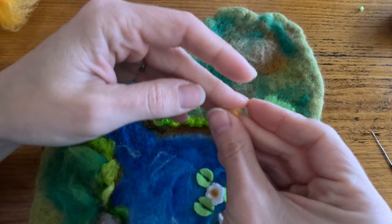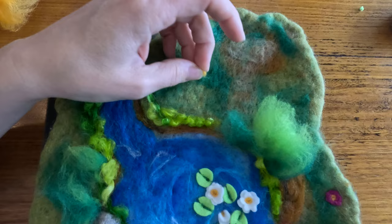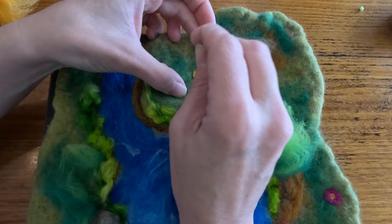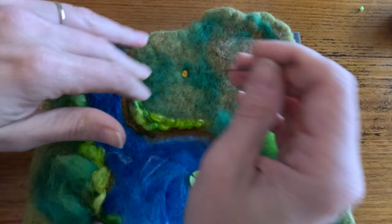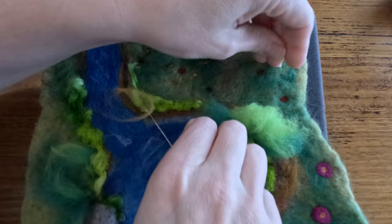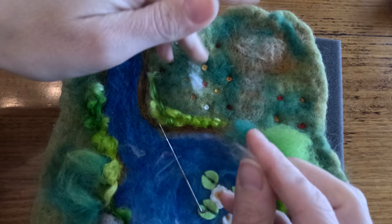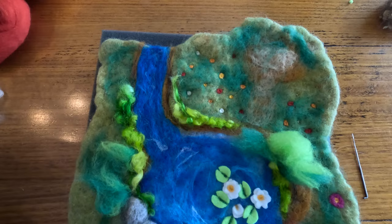Another way to create flowers is to directly needle felt onto the mat. Just take a small tiny amount of wool roving, roll it between your fingers so it becomes a little ball, then felt it into one spot. There's one little flower - I'm going to go ahead and add a few more around this area. Now I'm going to go ahead and put some little rocks across as our stepping stones across our river. I might also add some rocks more around the edges of the river too.